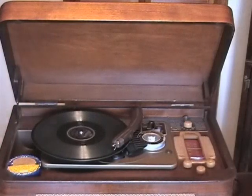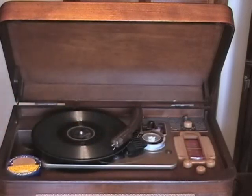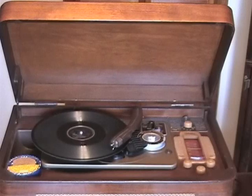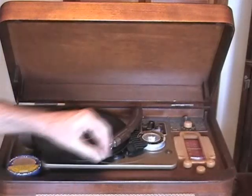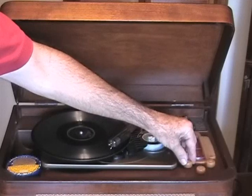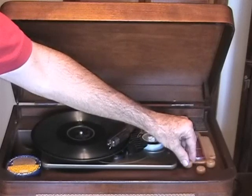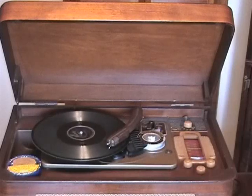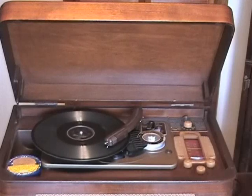The record plays: 'That big eight-wheeler rolling down the track means your big fat daddy ain't coming back — I'm moving on. I'll soon be gone. You were flying too high for my little old sky, I'm moving on.' So there you have it — a fully functional 1947 Sears Silvertone: a record player, wire recorder, and a radio. It's a really fun machine to have. I have spools that were recorded in the 1940s and early 1950s that I can play along with it. It's just a really fascinating machine.